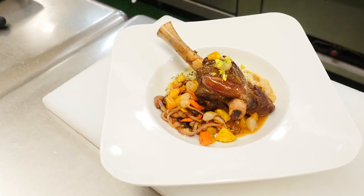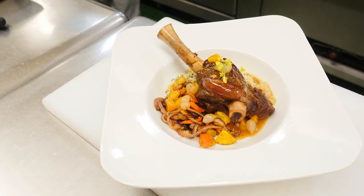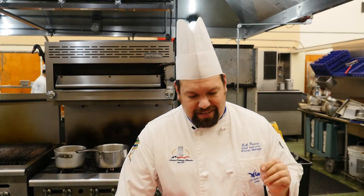Hello, my name is Chef Eric Pastora. I'm here at Los Angeles Harbor Community College. I'll be showing you guys a traditional Moroccan braised lamb dish. We have our braised lamb shank, and we're also going to serve a little bit of couscous and a little bit of roasted spiced vegetables.